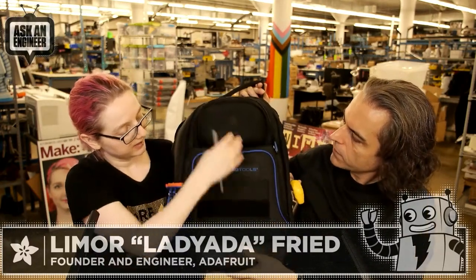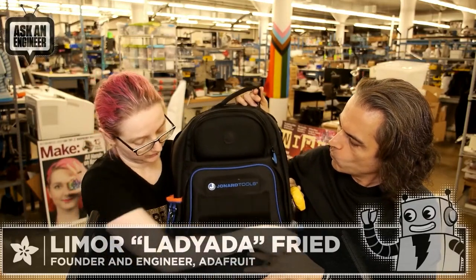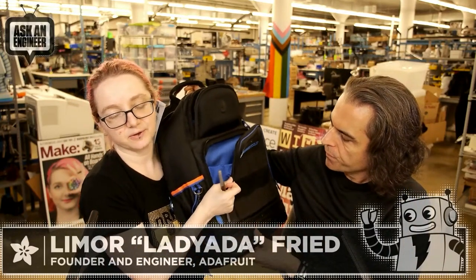There's another slot, and then this zips open. All the zippers have really good zipper pulls, which I really like. There are side gussets for every pocket.